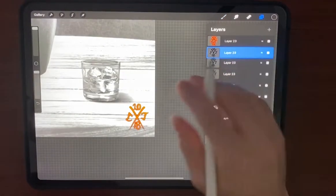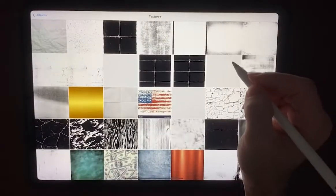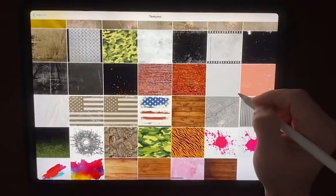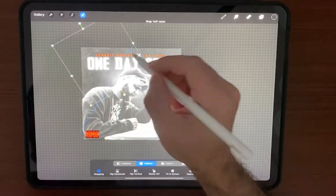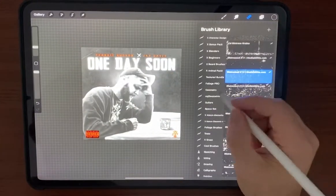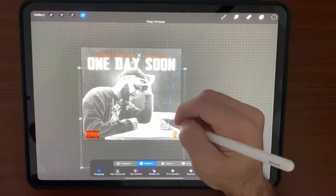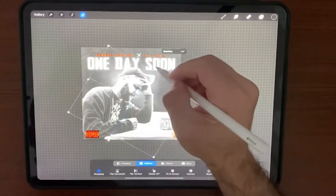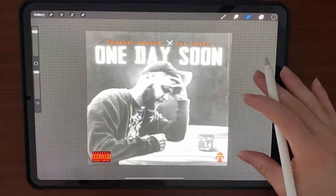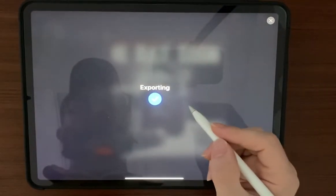Now let's add some more texture. Going through the textures here — we'll make it look like there's a fold in the left-hand corner, which will help make it look nice. I'll probably add another one over here to the right so it's not the only one on screen. And there we go — that's it, we got an album cover.